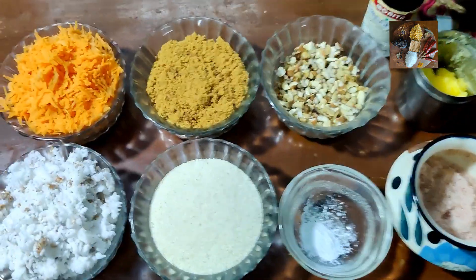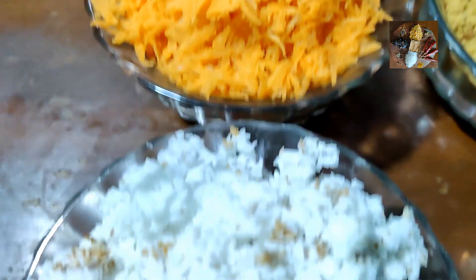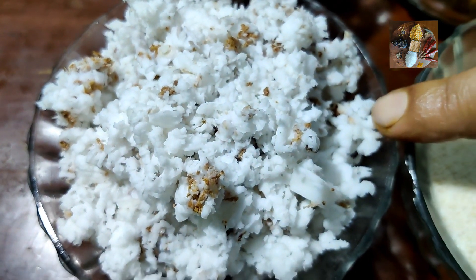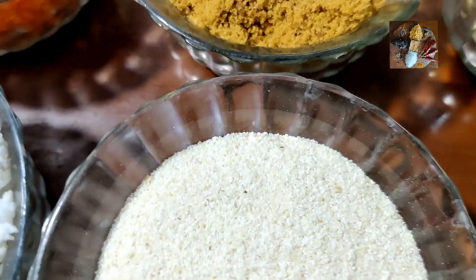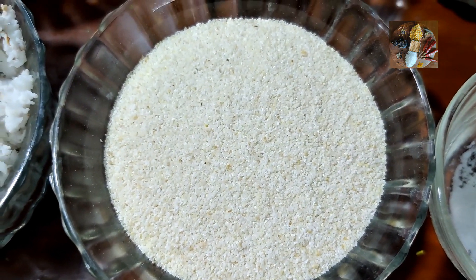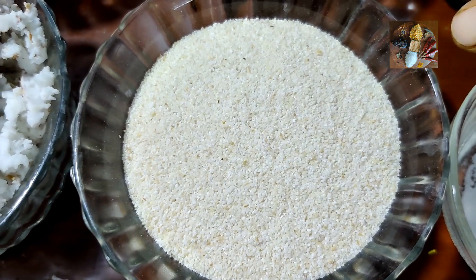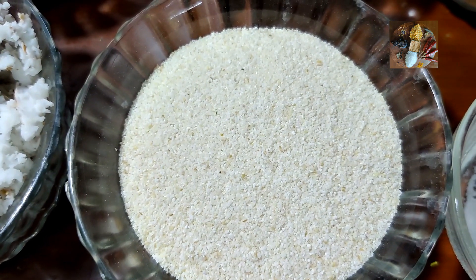Ingredients for this are 1 cup of grated carrot, 1 cup of freshly grated coconut, 3/4 cup of rava. If you have chiroti rava, use it — it will be very tasty. If you don't have it, take normal rava and we will grind it to make it fine like chiroti rava.